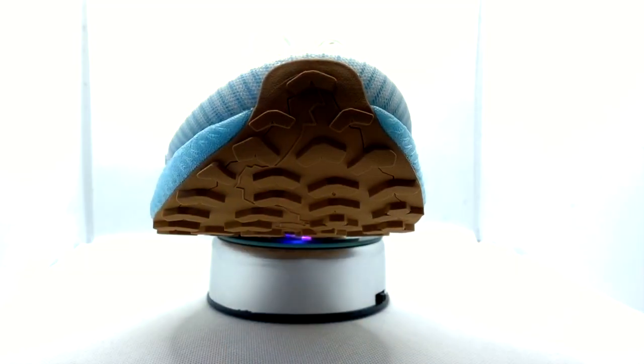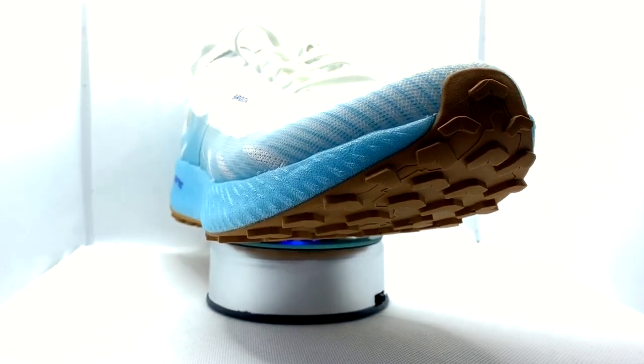Here is the Brooks Catamount. This up-tempo trail shoe is new from Brooks and it's like the trail brother of the Hyperion Tempo — it carries over the DNA Flash midsole. Speaking of the midsole, let's get into some of the stats and features. This shoe is £125 here in the UK.